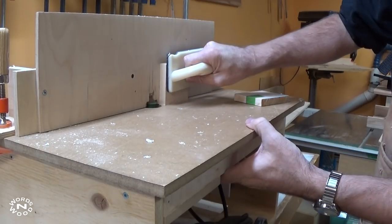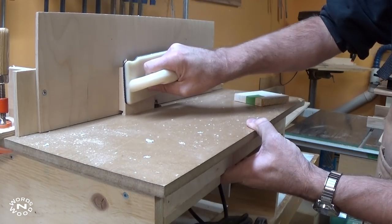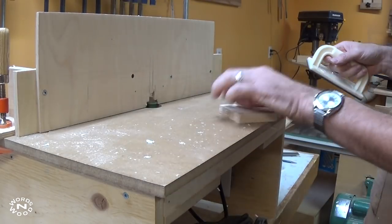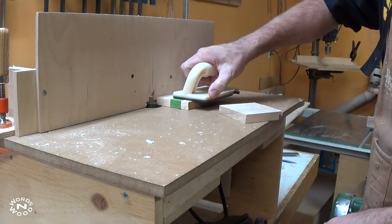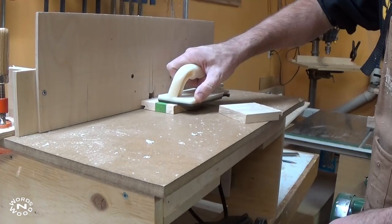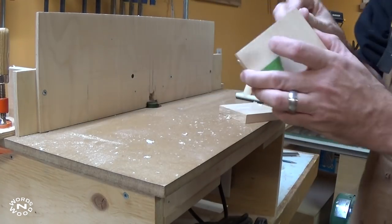Then you make test cut after test cut, making adjustments to the fence primarily as needed. The drawer sides are held against the fence for their cut, and the drawer fronts and drawer backs are held against the table for their cut. And then the two pieces lock together — just like this.